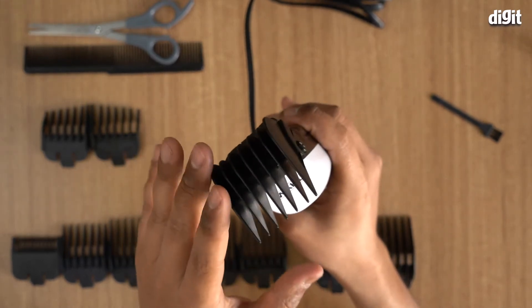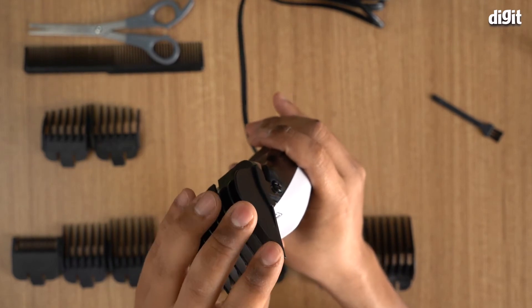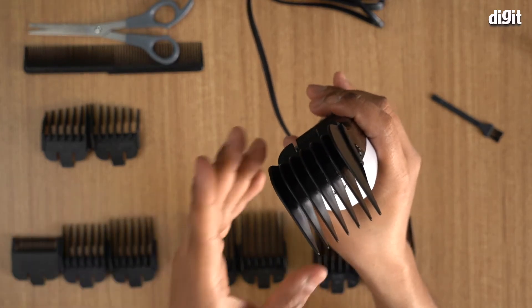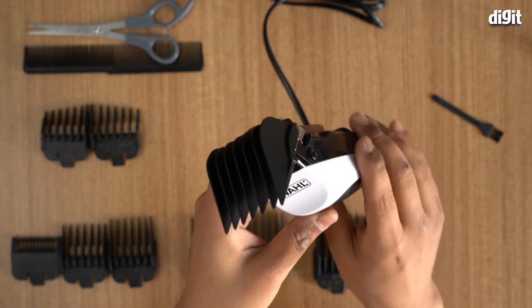It's always a good idea, if you're cutting hair for the first time at home, to start with a longer attachment. If you go really short and you're not sure what you're doing, there's no coming back. So make sure you use the longer guides first and then work your way down. This trimmer is designed for home use.